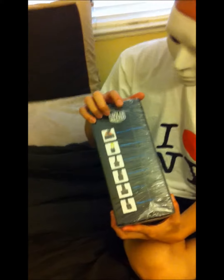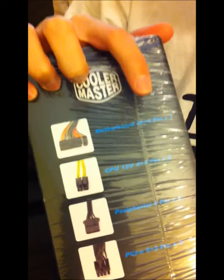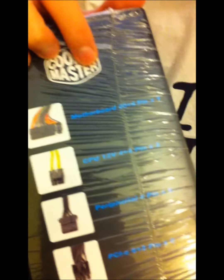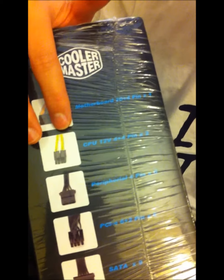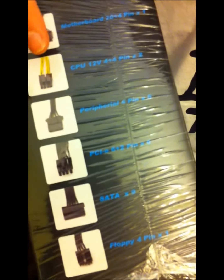Let's see what's in this box. We have the motherboard 20 plus 4 pin, which is basically your 24 pin for all modern motherboards, CPU 12 volt 8 pin x2, peripheral 4 pin — 6 of them, PCI 8 pin — 6 of them, 9 SATA cables, and 1 floppy 4 pin which pretty much no one uses anymore.